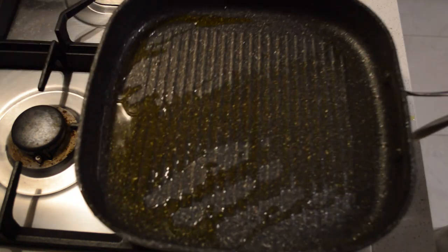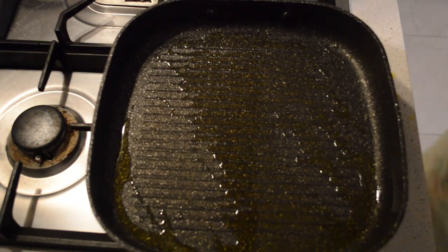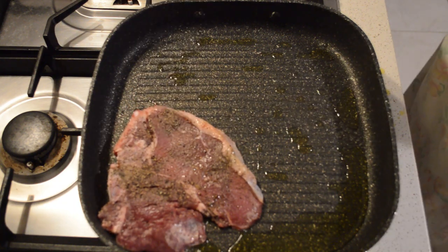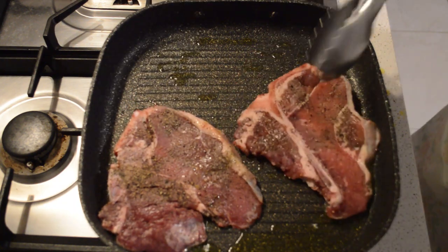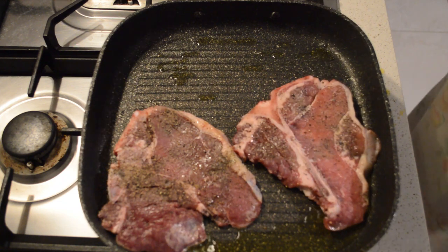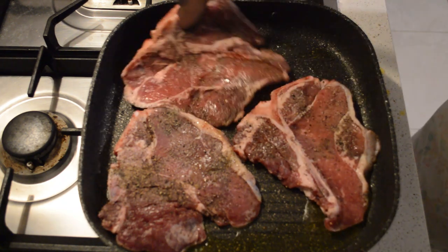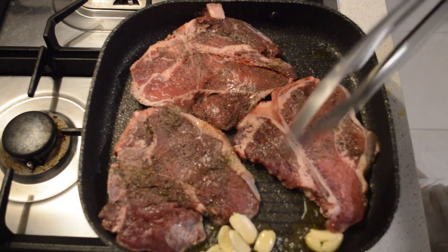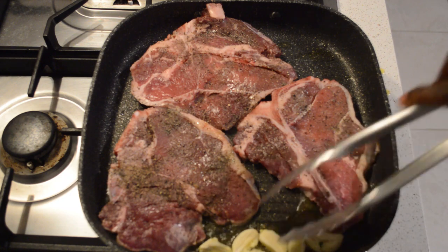I add a little bit of olive oil — not too much — then let the pan get hot. Then I will add the steaks. The pan has to be hot; that's even better. I will add some garlic — garlic will flavor the oil and give a nice flavor to your steaks.